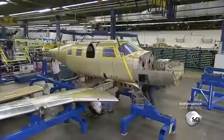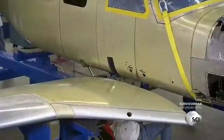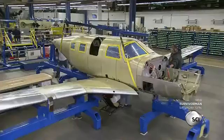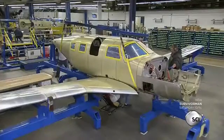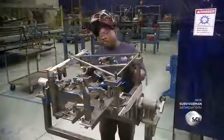Once the back sections are installed, they rivet the completed fuselage to the main spar that connects the wings. They install the retractable landing gear, the tail section rudder, and stabilizers. They also install the moving flaps and ailerons.